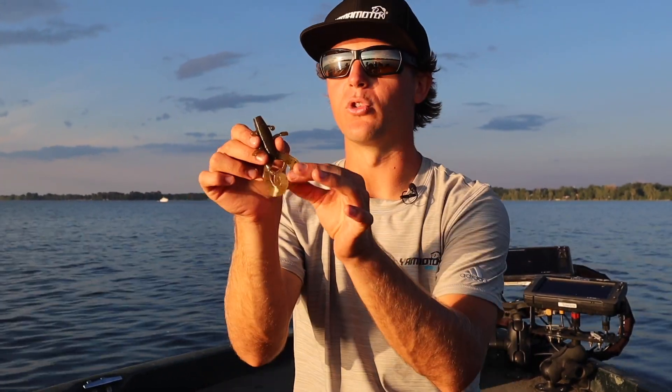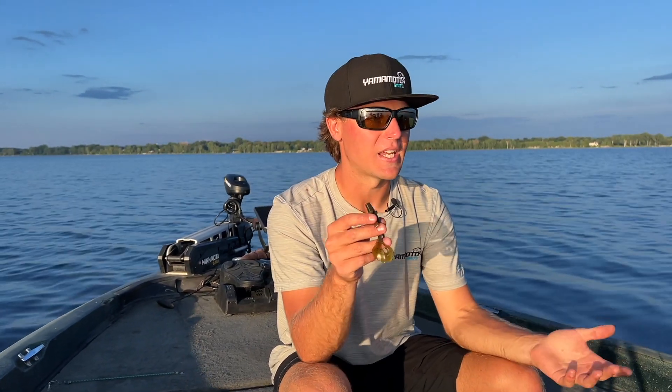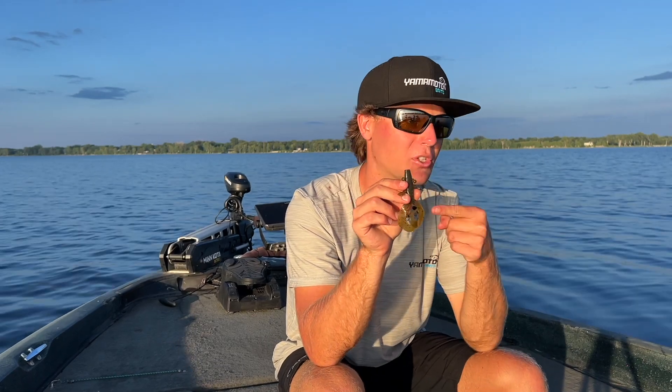It's a really good bait when you're trying to imitate larger forage for larger bass. Those flaps are just so big that they do a good job of imitating bigger bait fish, such as bluegill and really big crayfish. So when you're trying to get a big bite, that's a lot of times when I'm turning to the Cowboy.